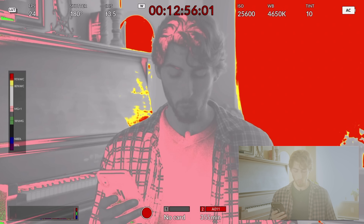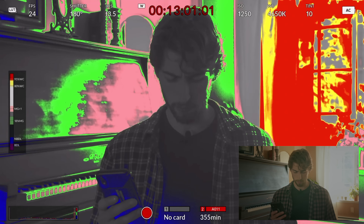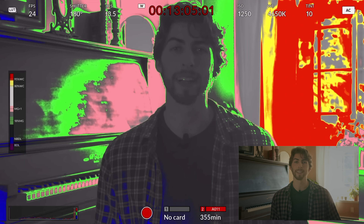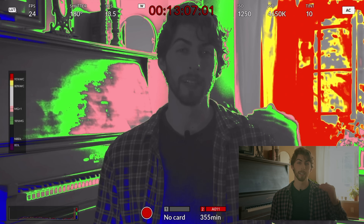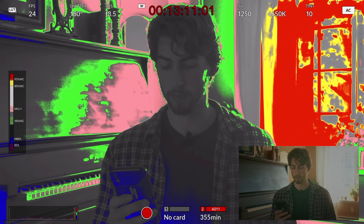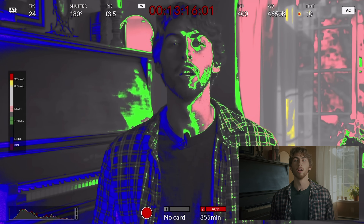The yellow is a little bit of a warning. As you bring it back, you start to get some yellow — it's saying you're about to clip and you should probably expose down a little bit. So that's a little visual example of the color changing as you go up the exposure range.